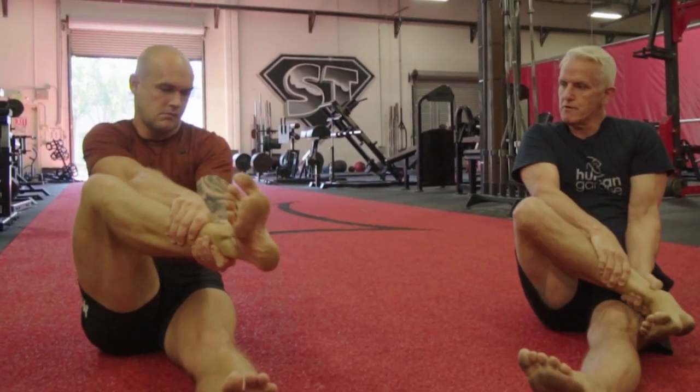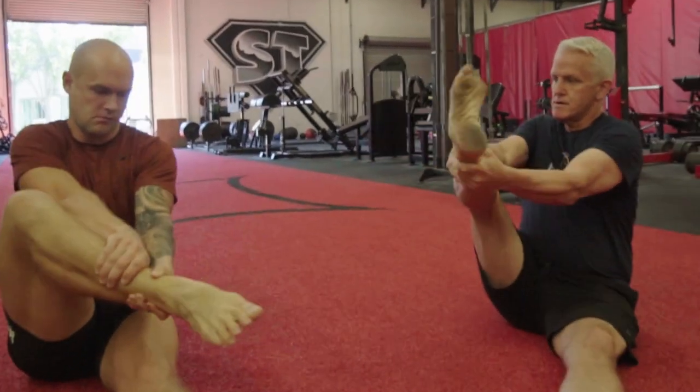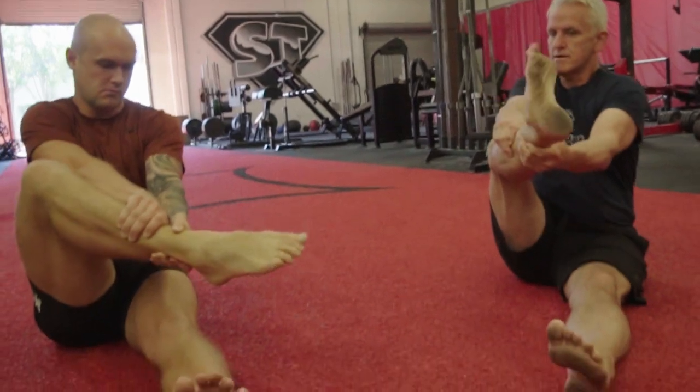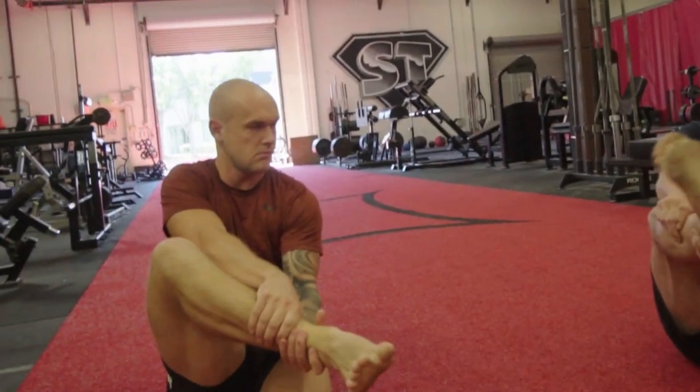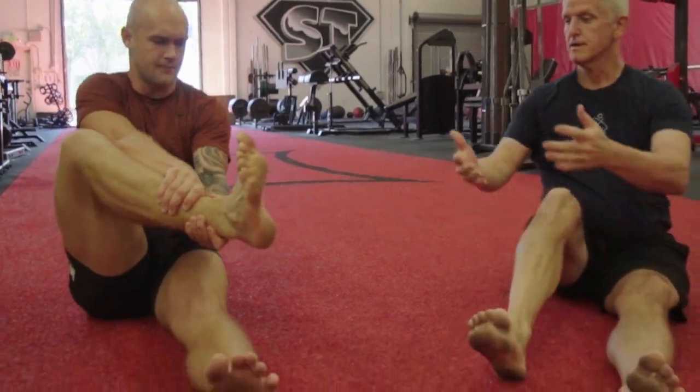You can readjust your grip and move the angle around, like right there. It doesn't take long — super simple.